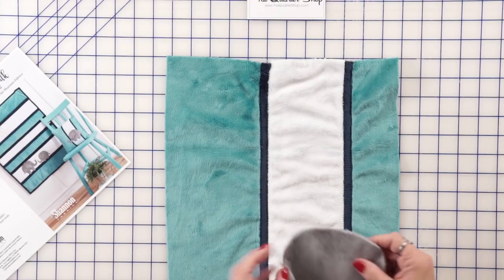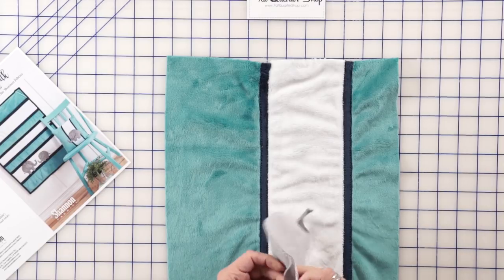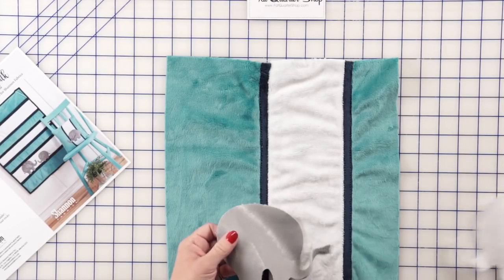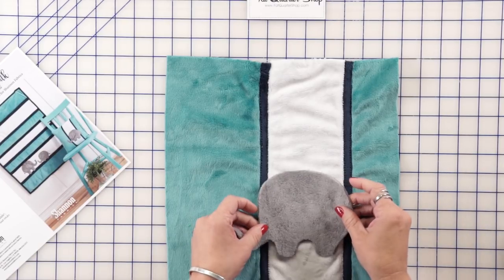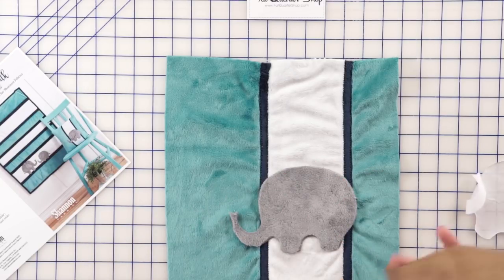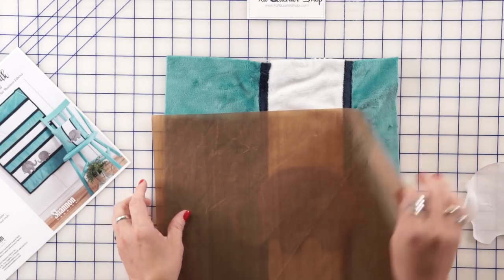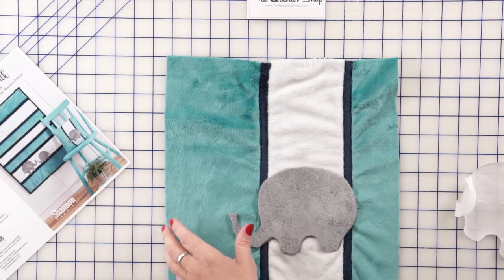Then we're going to take this elephant that we've traced out. I'm going to pull the backing off and put him on here where I want him to be. Then I would use my pressing cloth and iron this down. After that we're going to stitch all the way around it with a blanket stitch.